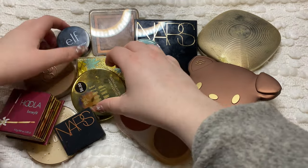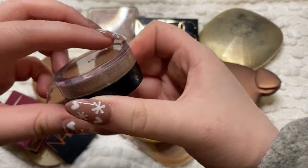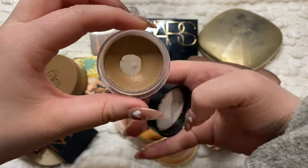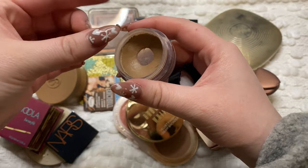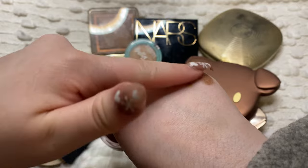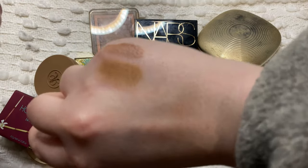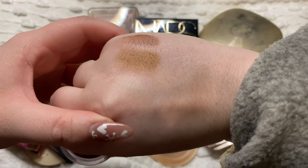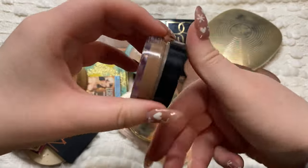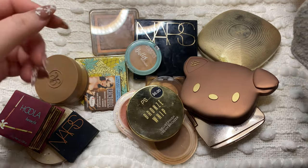For my cream bronzers I have these three. My first one is this e.l.f. one - this is the Putty Bronzer in the shade Honey Drip. This one is really really good. I have hit pan on it. This is a really smooth and lightweight formula on the skin - like a cream to powder sort of finish. It's a lot warmer than the Charlotte Tilbury one and of course way more creamy. This is my original cream bronzer that got me into cream bronzer, so I definitely want to keep that.